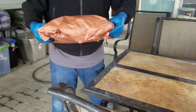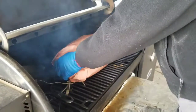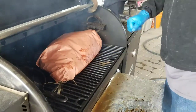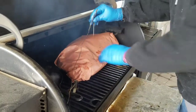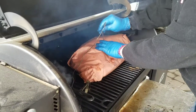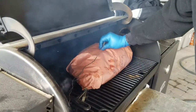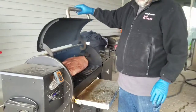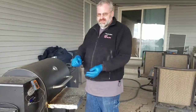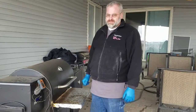Back on the smoker with it. Put our probe back in here in the flat. Close it up and let it go until it gets to right around 200 degrees. Once it gets there, pull it off, let it rest, and slice it up.